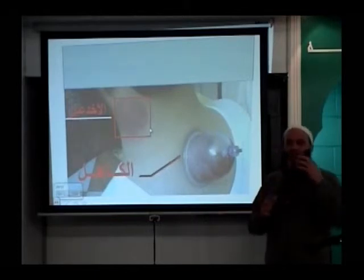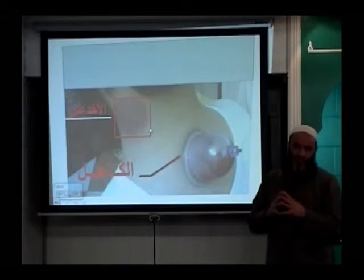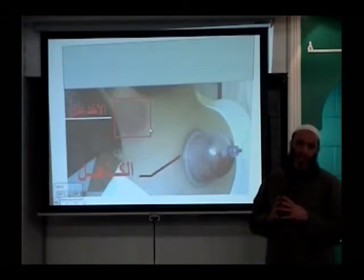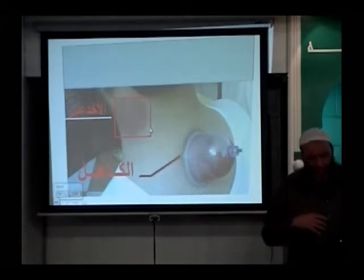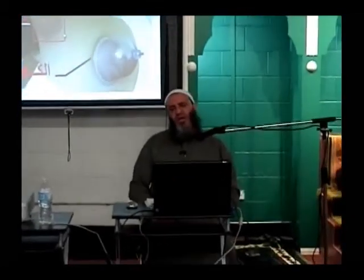This is what doctors who made research about Hijama have said — Muslim doctors. They explained this is how Hijama works on the body and gives benefit to the body, inshAllah ta'ala. We need to stop here; we have covered everything we can for Hijama.